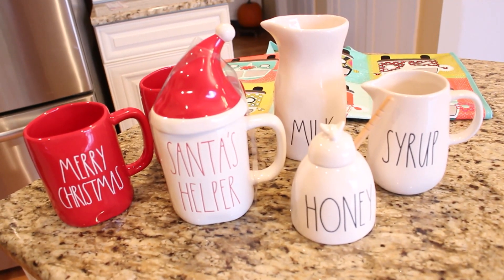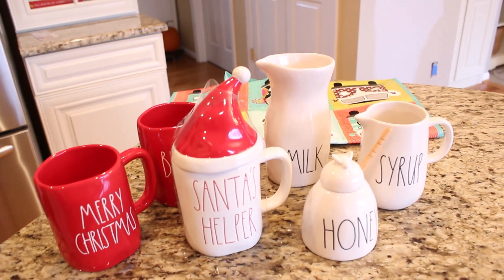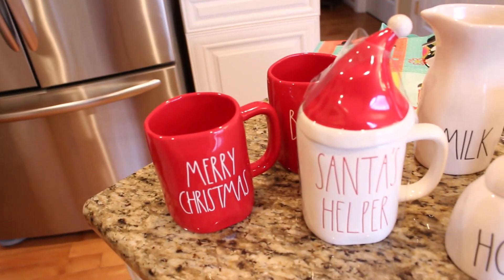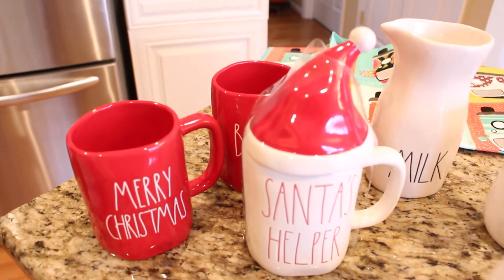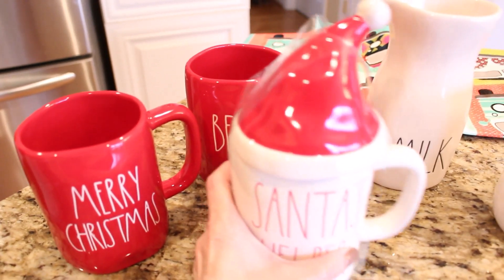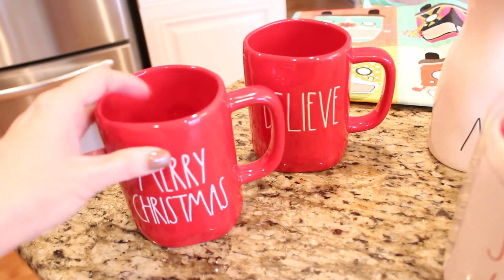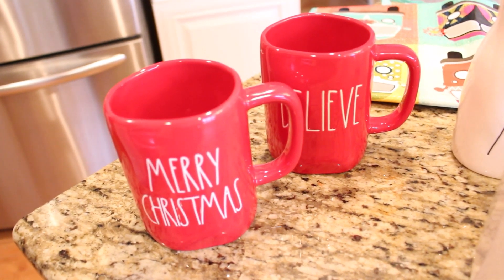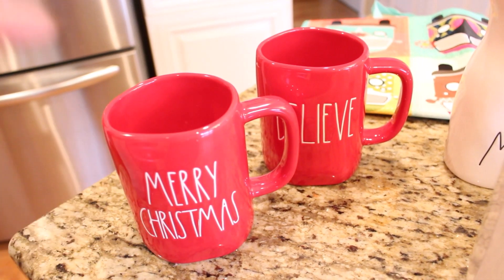It has been quite a while since I've been able to share a Rae Dunn haul — I hadn't been finding things for a while, and then things started to trickle in and I was able to get some of my wish list pieces. Today I went into HomeGoods hoping to find the marshmallow cellar, which is number one on my list. I didn't find it, but I did come across some of the red Christmas pieces — I found two red mugs, the Merry Christmas one and the Believe one, which I think are perfect for Christmas and will look so cute in my tiered trays.